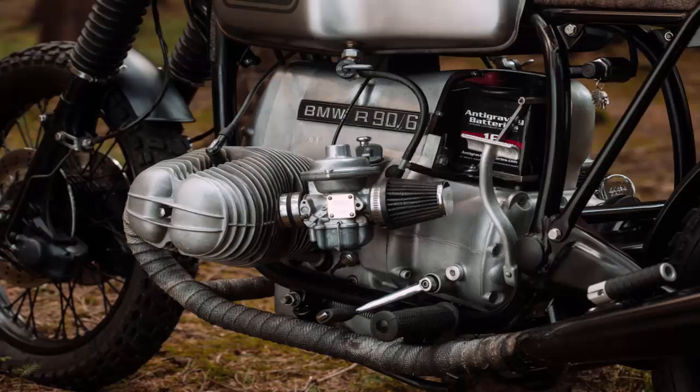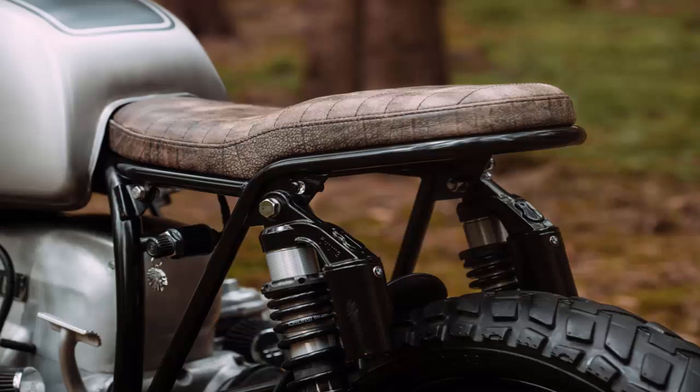Despite being parked up for 20 years, the donor was in pretty good shape. So once Ramon got the engine running like clockwork, he turned his attention to a rather unusual mod.